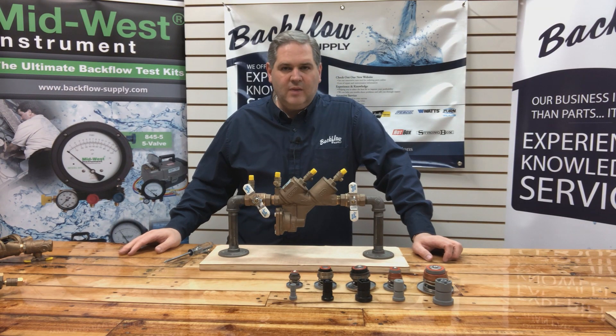Welcome back. I'm Sean with Backflow Supply out of Salt Lake City, Utah. I first want to thank all of you that have watched our videos on YouTube and made comments, emailed me or called me — that helps me to make videos that are more informative or that maybe I need to clarify. So thank you for those comments and I hope you continue to watch.